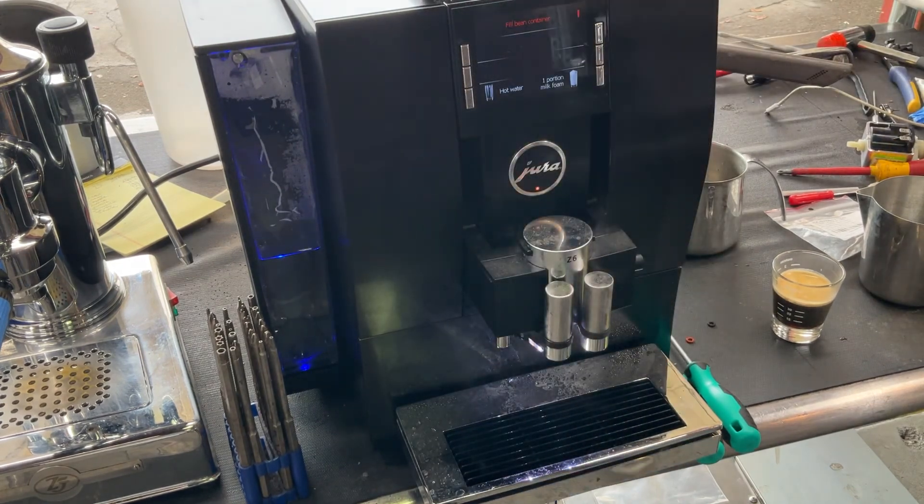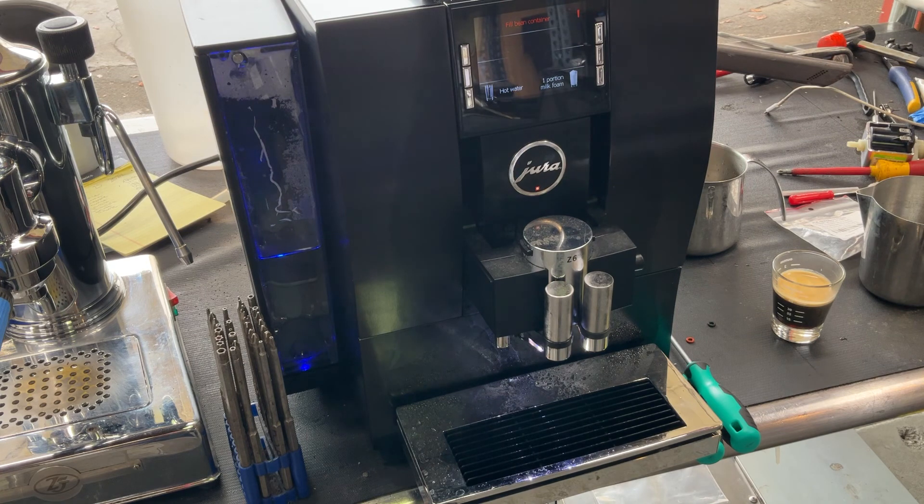So there you have it — the Jura C6 working once again and ready to brew. Thank you so much for watching Cannon Coffee. Subscribe to the channel, like this video, and hit that bell. Thank you.